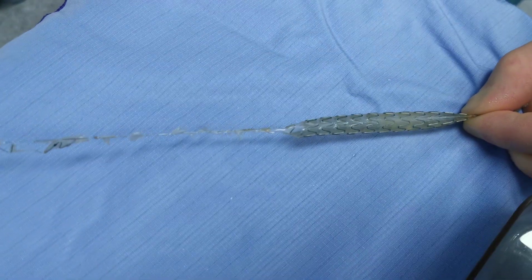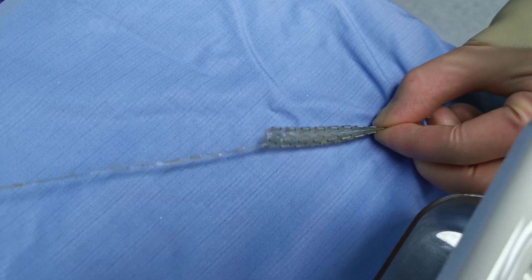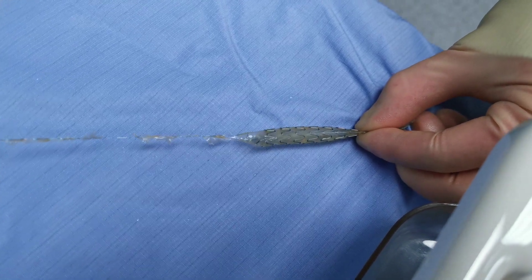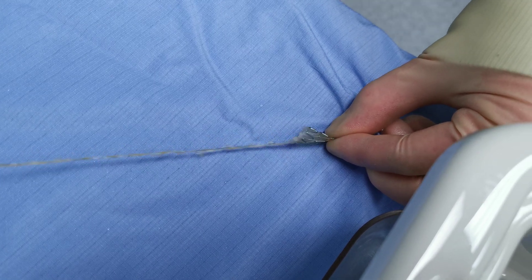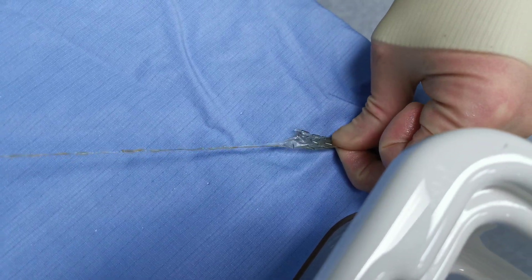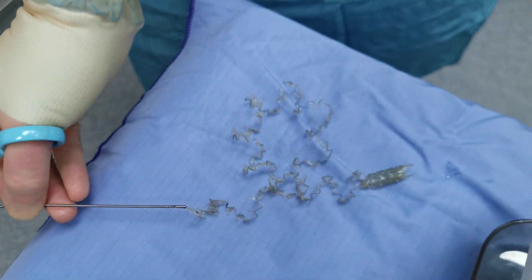You can see it's one long length of nitinol and the plastic comes with it — that's how it would normally come out through the urethra. And that's the Allium stent fully unravelled; that's what you're left with at the end.